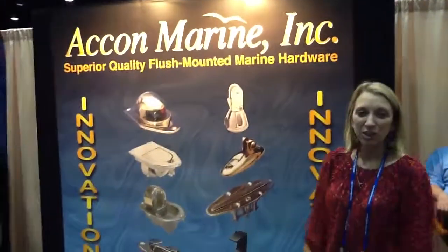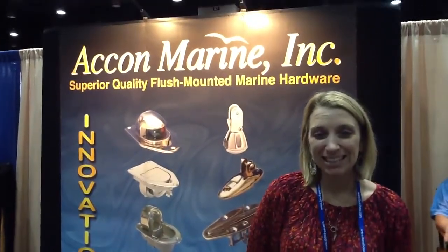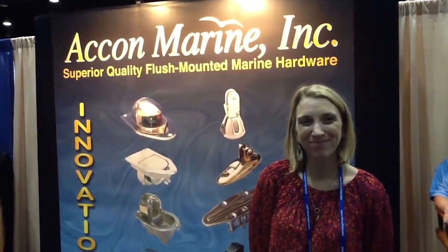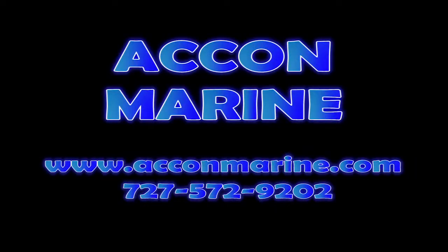If we wanted to find out some more information about some of the different products that you have, where would we go? You can go to our website — it's www.aconmarine.com, that's A-C-O-N-Marine.com. We have a list of all our distributors and you can buy direct. Erica, I appreciate your time and enjoy the rest of the show. Thanks, you too. See you next time.